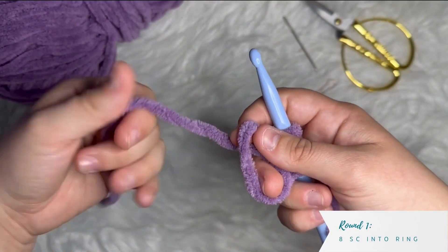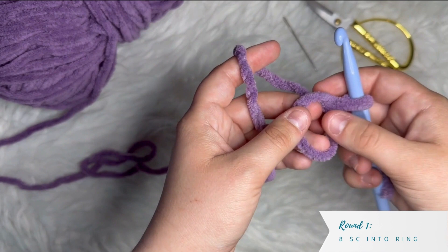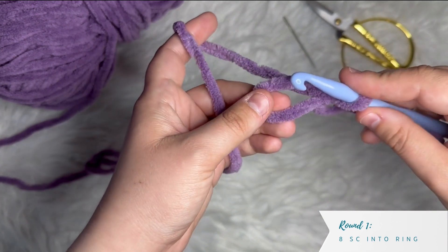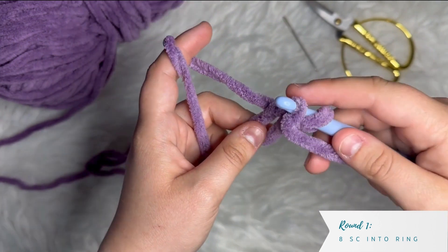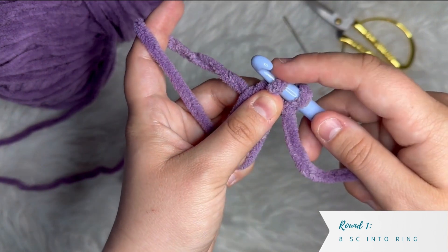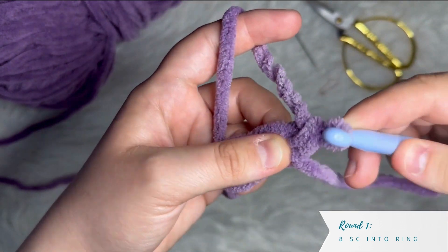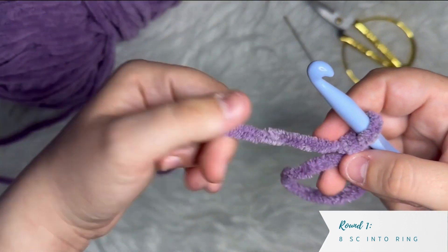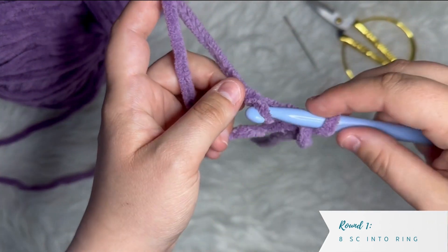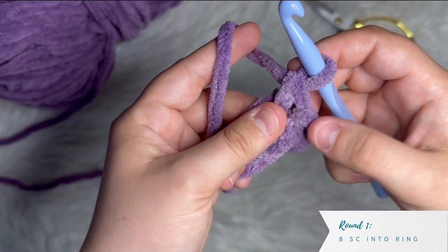Let's do round one. For round one, we are going to work eight single crochets into our magic ring. This is the ring that we're working inside of. I'm going to insert my hook into the ring and pull up a loop — you can see I have two loops on my hook now. Then I grab my yarn, which is called yarning over, and pull through both loops. That's one single crochet.